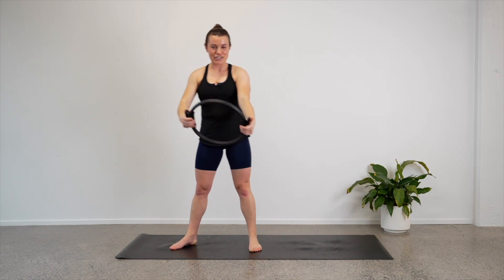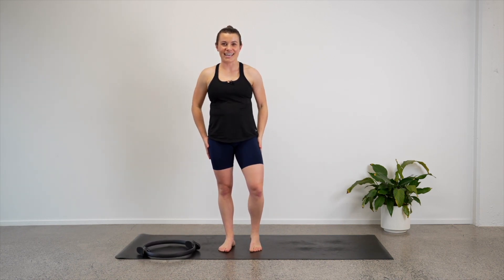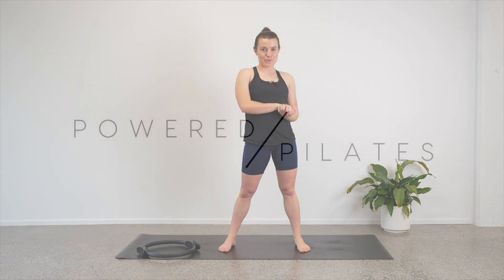Rise up. Good job, good job — roll your shoulders. Well done — you are finished! That was a lot, lots of different things with the circle. Good job. As always, I will see you next time.